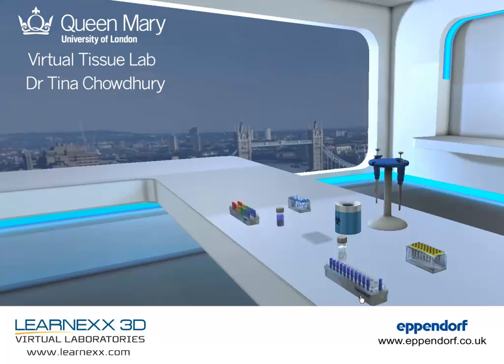If you'd like to know more about the QMUL Virtual Tissue Lab, LearnX 3D, or Eppendorf lab equipment, please don't hesitate to contact us through the details on the screen.